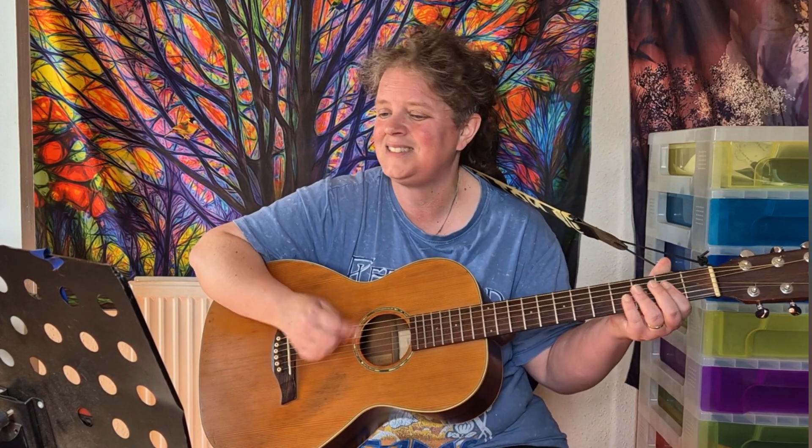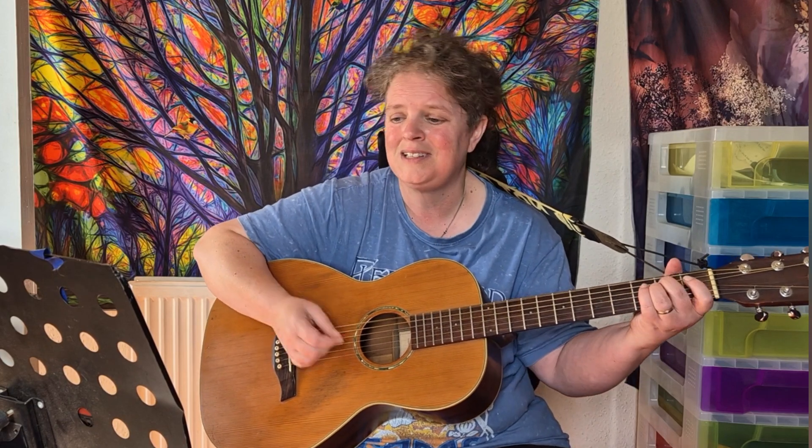I don't drink coffee, I take tea my dear. I like my toast done on one side. You can hear it in my accent when I talk — I'm an Englishman in New York. See me walking down Fifth Avenue. I take it everywhere I walk. I'm an Englishman in New York. I'm an alien, I'm a legal alien, I'm an Englishman in New York.